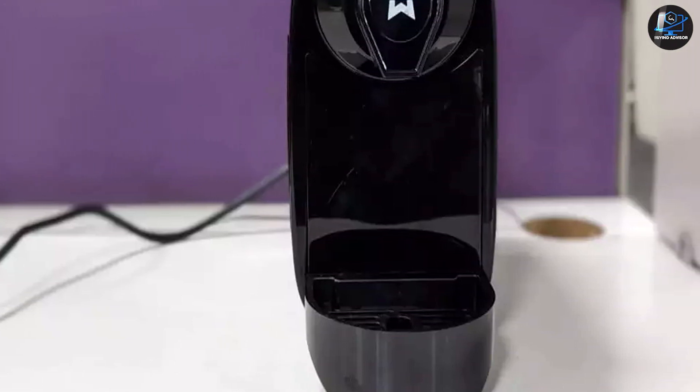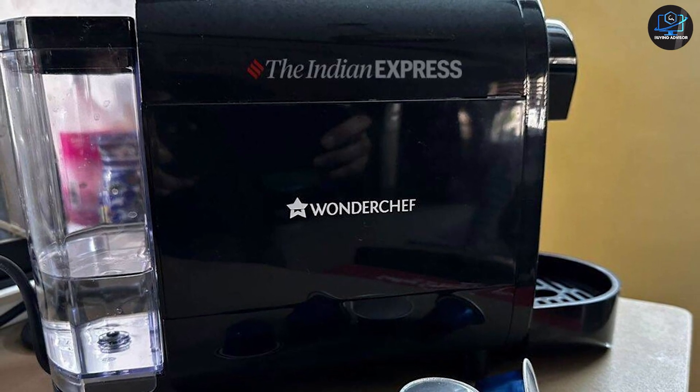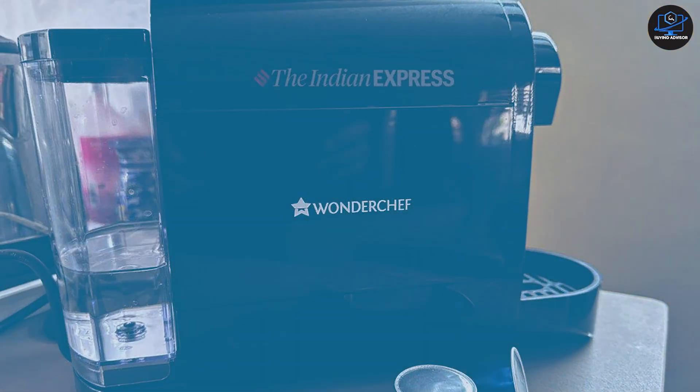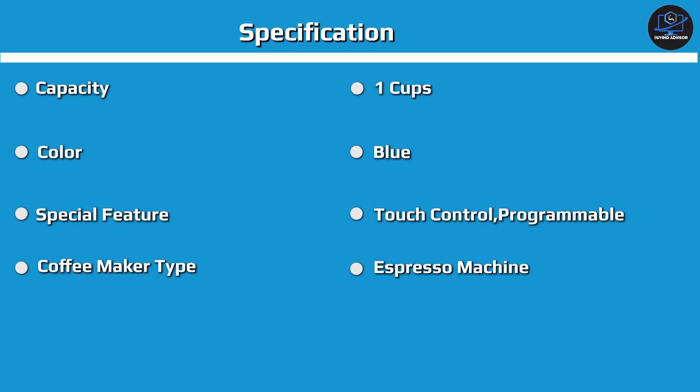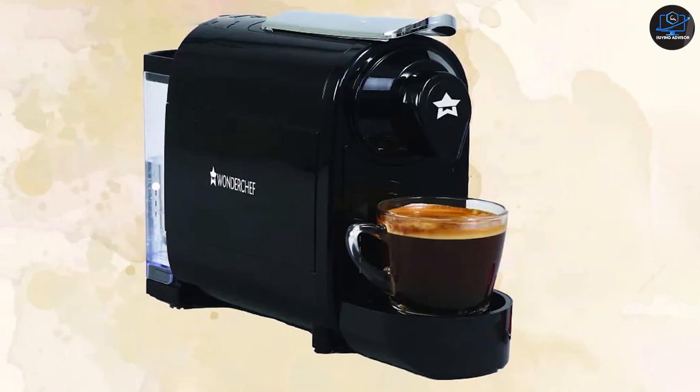Once you have the espresso shot, you can either drink it as-is if you're a black coffee lover, or you can add milk to make a latte, cappuccino, etc. The machine also comes bundled with a milk frother. Boil some milk and use the frother to create frothy milk, then mix it into the espresso shot as per your liking. The frother works well too, and we managed to create some good, tasty cappuccino with it.